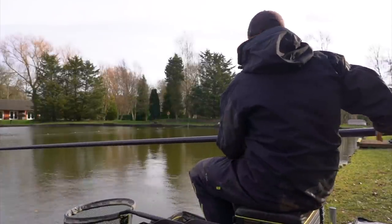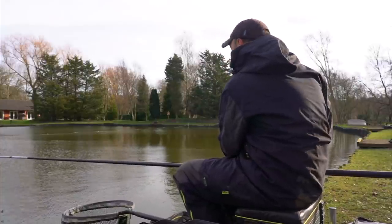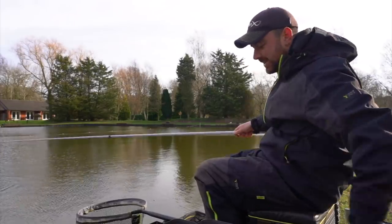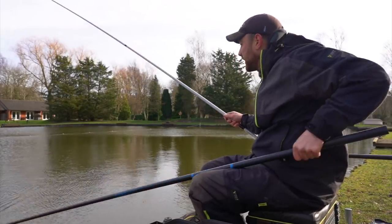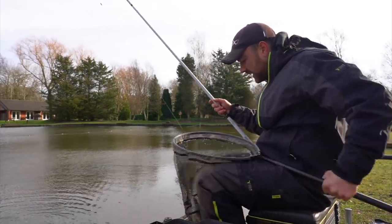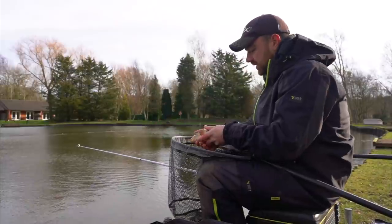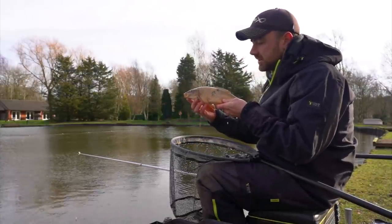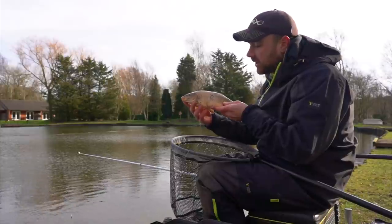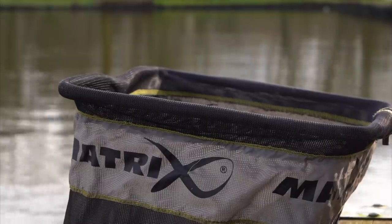There's the second bite, a little bit quicker than the first. We are going to have to build the swim up and it's still pretty cold. This wind is playing absolute havoc with the rig — it's not easy to present and it's going to be more challenging than I first thought. There we go, leaf attached and another little common this time — one mirror, one common.